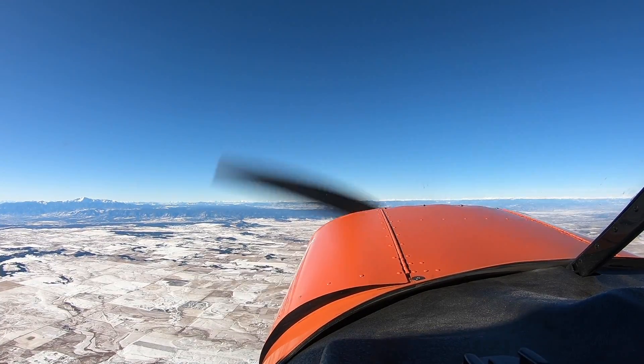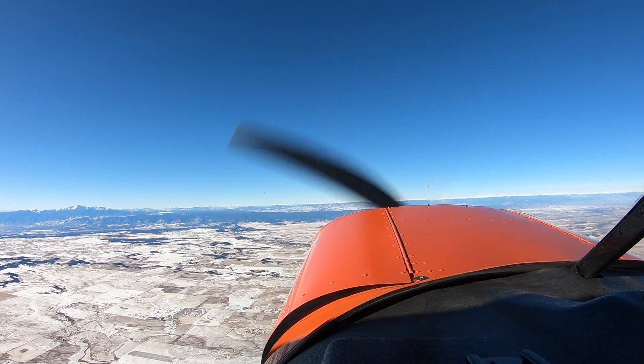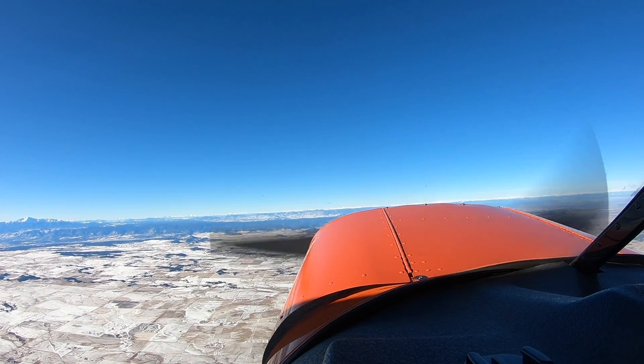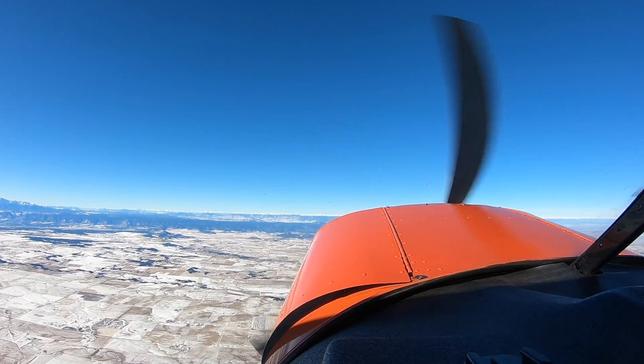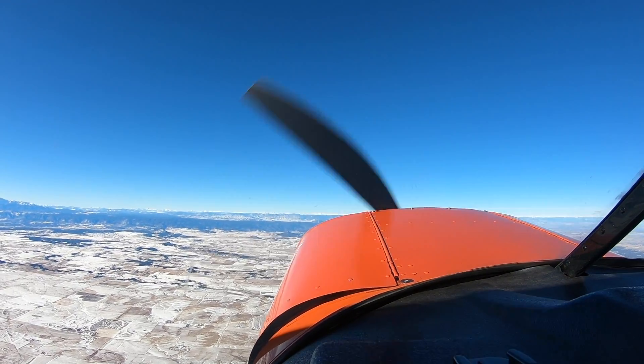13-5, pulling power back. Power's all the way back. Little bit of left rudder there to keep the nose straight. Okay, here we go.